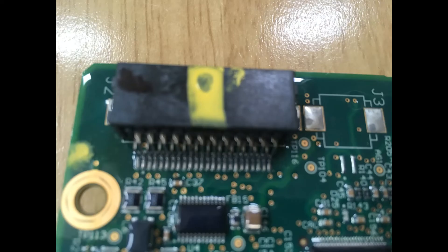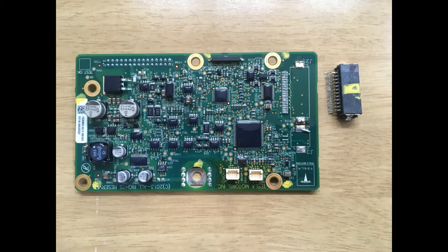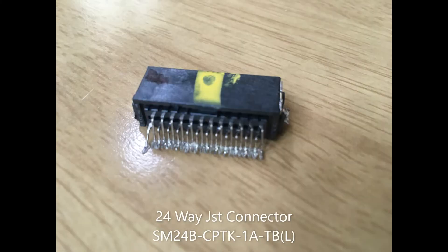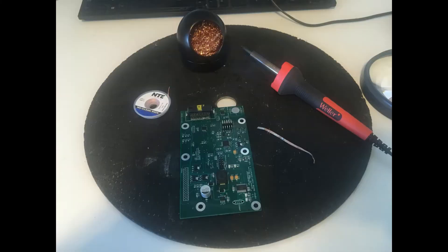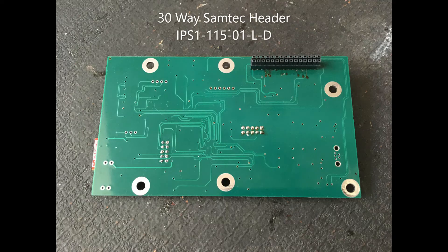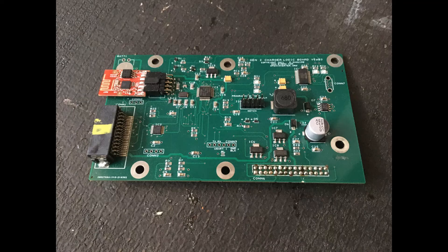Looking back, the hardest thing about this phase of the project — due to the electronic parts shortage — was liberating and cleaning this 24-way JST connector off of the original circuit board and painstakingly soldering it onto the new one. The 30-way Samtek through connector, as it is called, went on much easier.